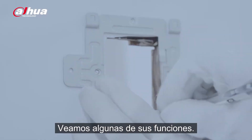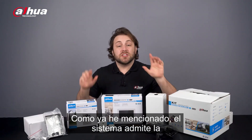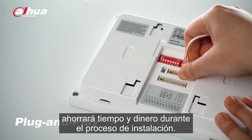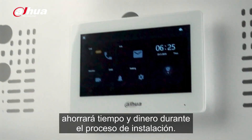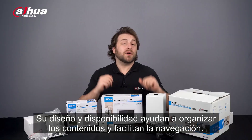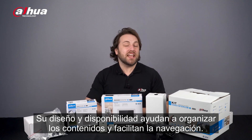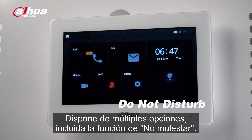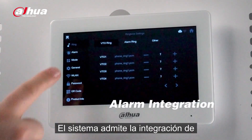Let's take a look at some of the system's functions. As I mentioned, the system supports a plug-and-play function, saving you time and money during the installation process. The indoor monitor is equipped with a user-friendly interface — its design and layout help organize content and allow easy navigation. Multiple options are available, including the do not disturb function.